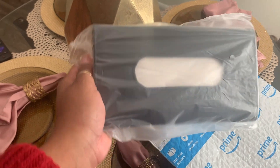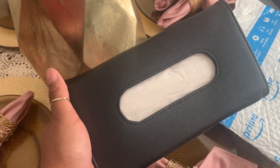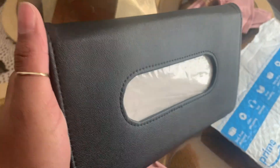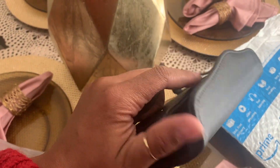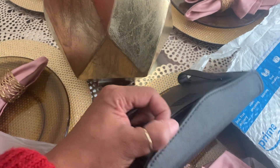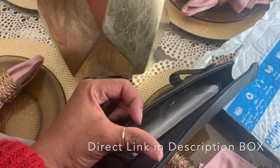Here it is out of the package — I got the black leatherette style. Look at that, it actually comes with tissues in it! I guess if I would have read the description I would have known that, but I just didn't think the tissue holder would actually come with tissues. You know, these days nobody has anything to give you.